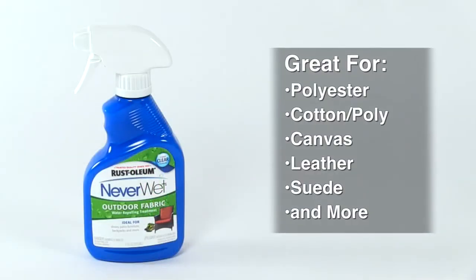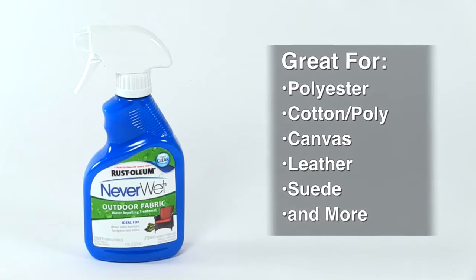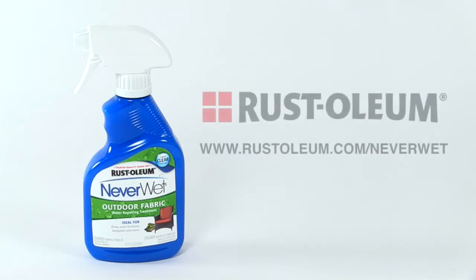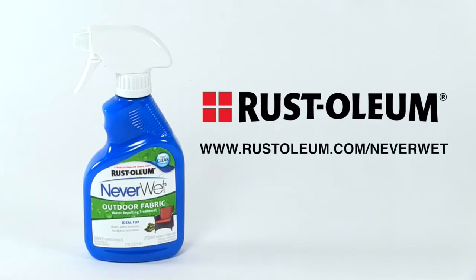And remember, Never Wet Outdoor Fabric is the perfect water-repelling solution for your outdoor shoes and gear as well. For additional information and how-to videos on a wide range of Rust-Oleum products, visit Rust-Oleum.com.